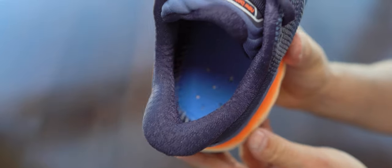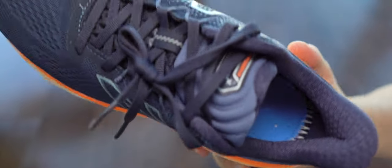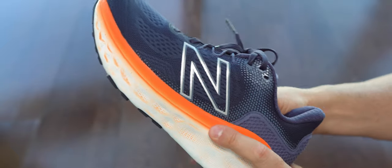In this shot we can see the heel is very soft, but I wish it wasn't that thick. The back of the heel is reinforced, but it's not very rigid, which I like.